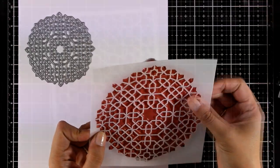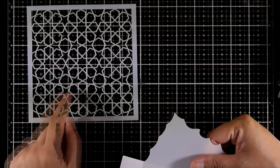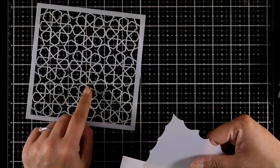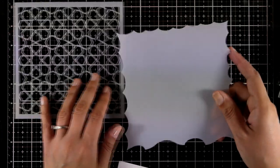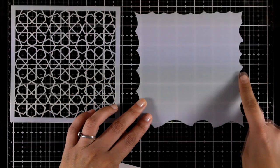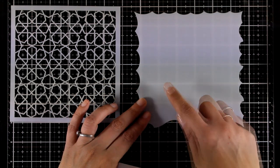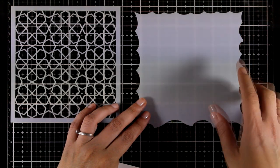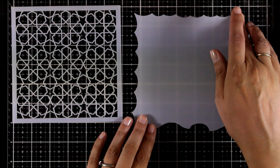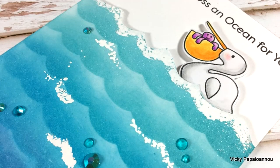Here are two more stencils released for June. The first is the Geometric Stars — a lovely stencil for creating great backgrounds. The second is the Wave Builder, where every edge has different designs of smaller and bigger waves that you can use to create your ocean scenes. It works in a similar way to the cloud stencil used all the time.